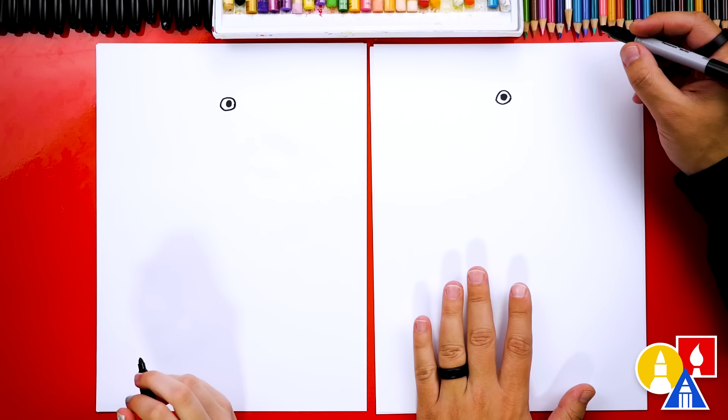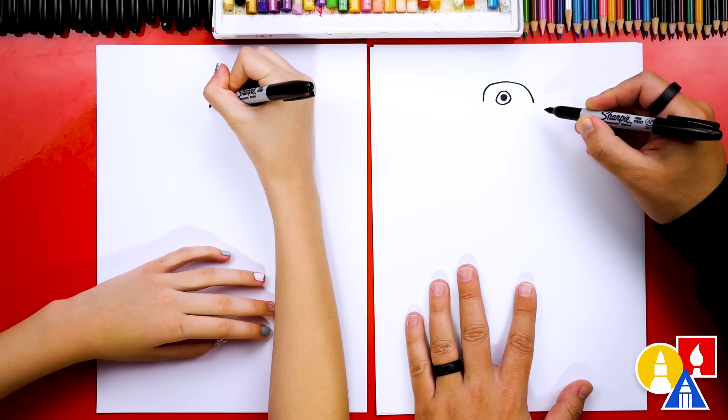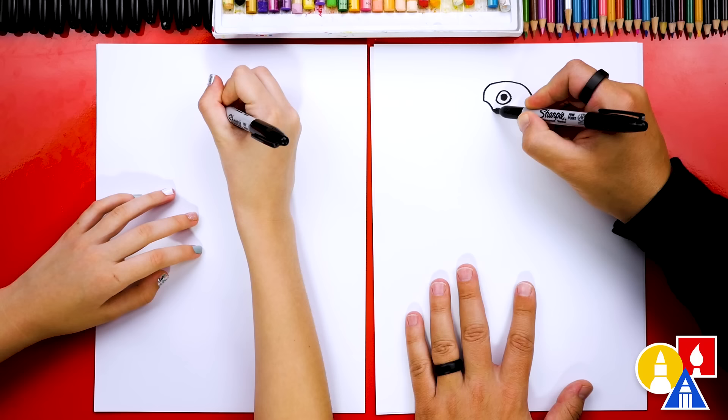Now let's draw the top of her head. They have really round foreheads, and then the top of their heads is kind of flat, then it comes down — slowly curving down in the back. Now let's draw her beak. We're going to draw a little curve that comes in and stop right about there — this is for the top of her beak.